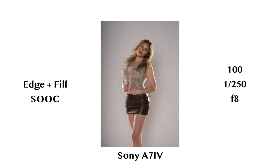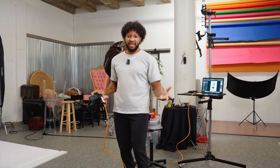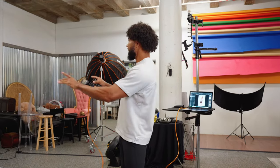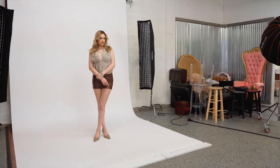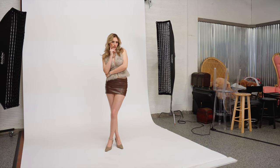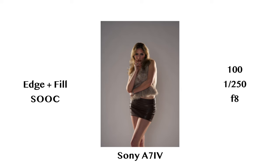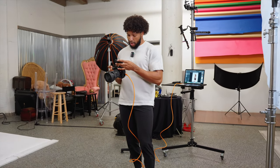With the addition of bringing in our fill light, we've risen up the shadows in this image. What that allows us to do is play around with our fill intensity. If you want a more dramatic portrait where you want the edge lights to shine through a whole lot more, all you would do is take this down a little bit. I'll take it down one stop. And now as we take this down an entire stop, the portrait becomes that much more dramatic.